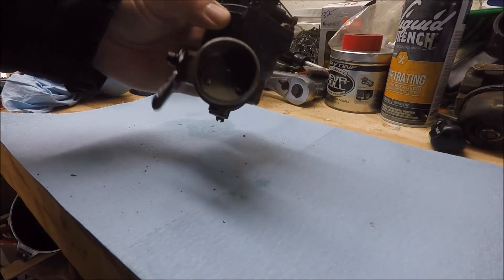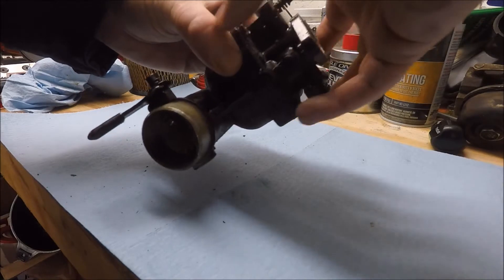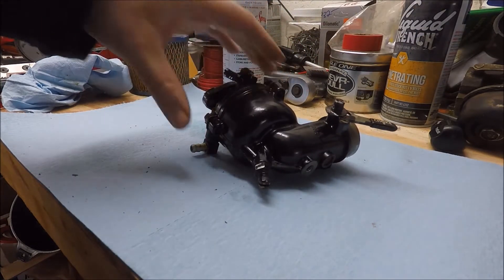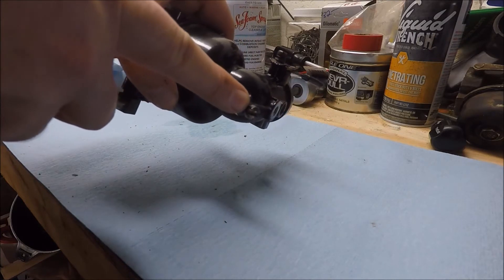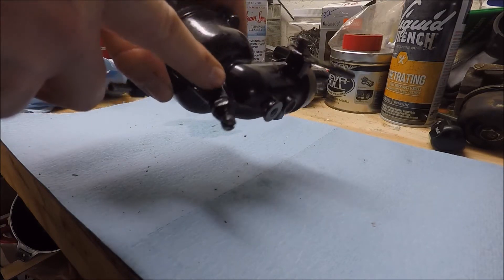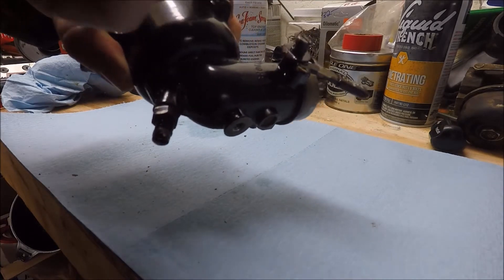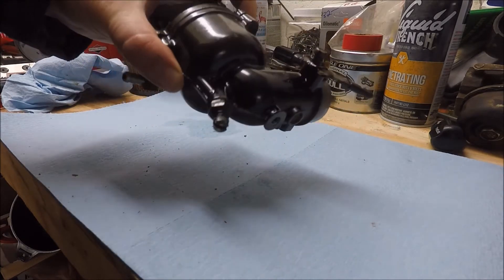The first instinct you might have is to go ahead and take these three bolts out of the top and split it apart. That's really not what you need to start with here. What we first need to do is remove the high-speed needle and the fuel nozzle that's inside, which extends up inside. If we don't do that, when we pull the top off, we might damage that in the process.